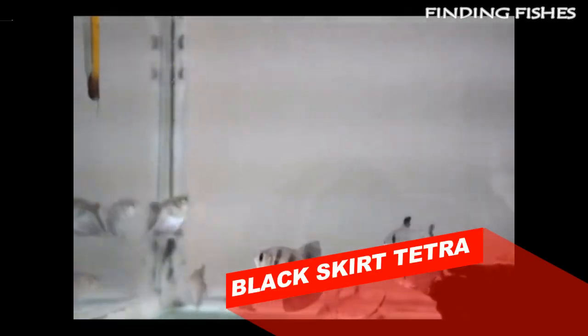The Black Skirt Tetra is a very peaceful schooling fish that comes from the regions of South America. Receiving its name from its black translucent coloring, the hardy Black Skirt Tetra is great for any community aquarium. Black Skirt Tetra care shouldn't be an issue regardless of how much experience you have with fishkeeping, as this species is easy to take care of and doesn't have any complex habitat requirements.